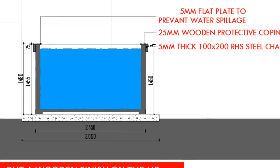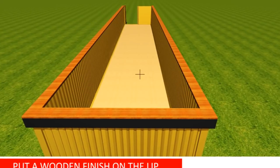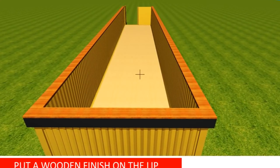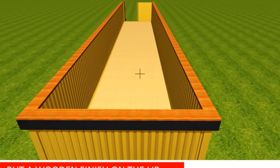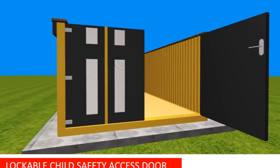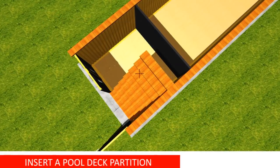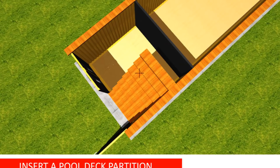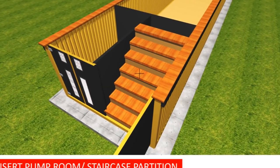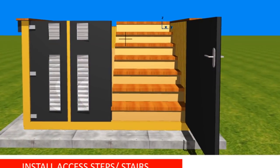Finish the top coping with timber cladding along the entire perimeter for a smoother curb and to increase aesthetic appeal. Install a child safety door to your swimming pool that is lockable to prevent children from sneaking in. Introduce a partition right after the staircase landing to separate the pool area from the deck area, and another partition midway perpendicular to the door frame to secure it and separate the stairs from the pump room.